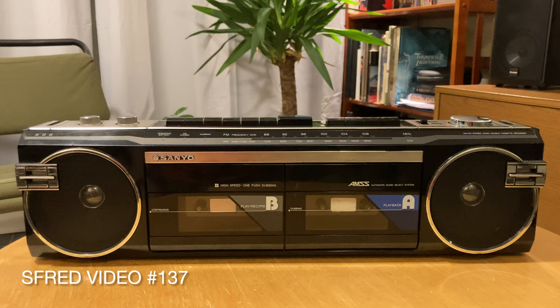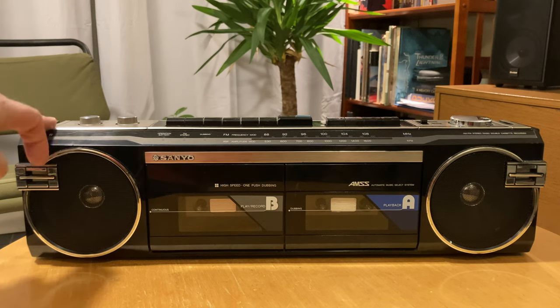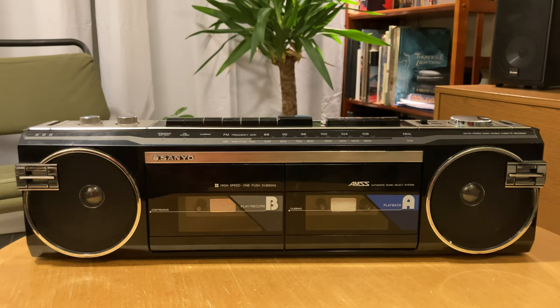Hi everyone. I thought it would be fun to talk about some of the differences between 1980s boom boxes and those from the mid 90s, just because I happen to have two in front of me right now. This one is from 1986 — it's a Sanyo and it shows a lot of the things about boom boxes from that era.